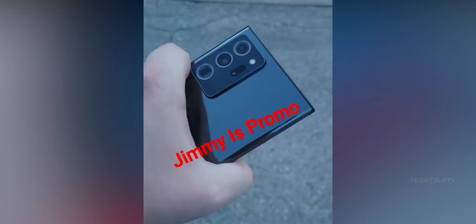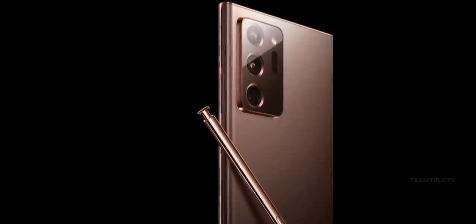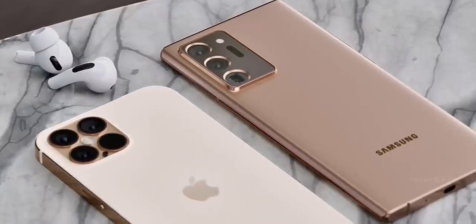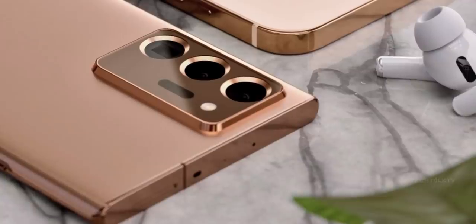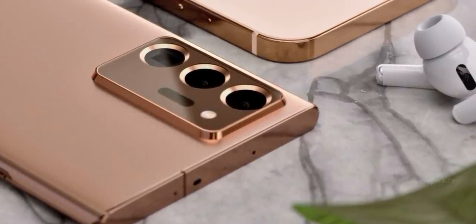Another interesting thing is the back of this phone is glossy. So it seems the frosted matte finish will be limited to the bronze color, which is absolutely fine as long as they sell this color variant in all markets and not just limited to a certain market like they usually do. Selling both matte and glossy variants is a good idea as you can satisfy both parties.